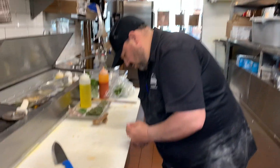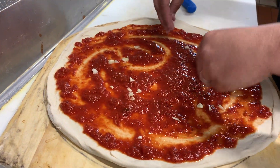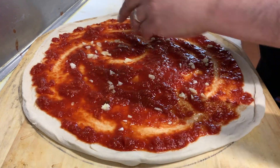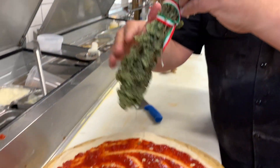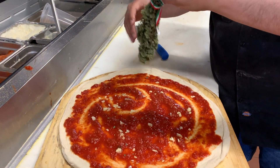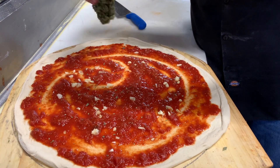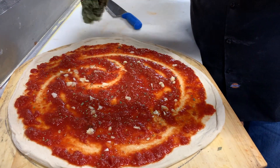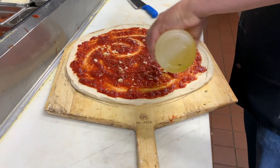Now we're gonna take our fresh garlic that we just chopped up and give it a nice sprinkle — get it around the whole pie. Then we tap on the oregano. You gotta smell this — it's beautiful, right off the bush from the foothills. Now I'm gonna hit it with a little olive oil.